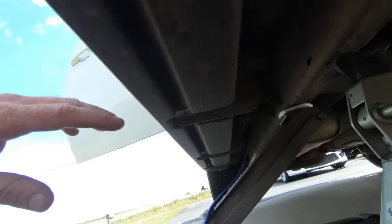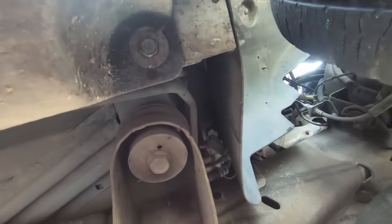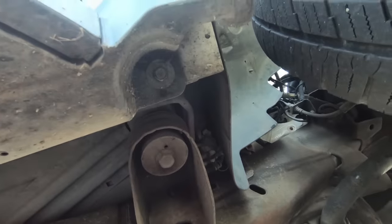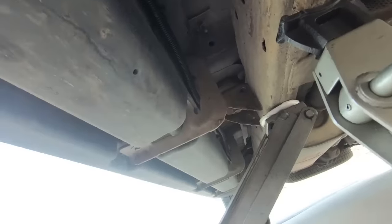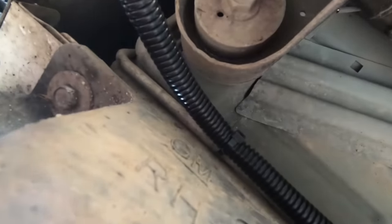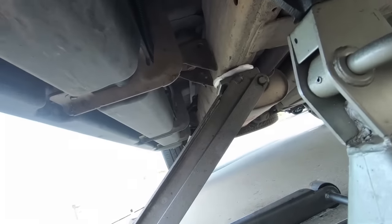I don't think we'll have any problem, but I'll put some loom on it first and then we'll zip tie to it. We're going to come up right behind the fender liner here, right up to the battery which is right on that side. So you can see I've got it ran all the way down above the running boards and it did fit with the loom on it. I zip tied it to the line right above it. Now I'm going to thread it up through the inner fender here and get it up to the top where we can hook it up.